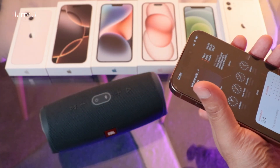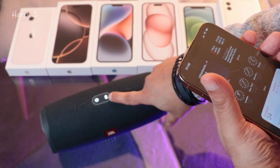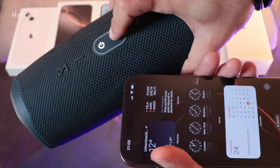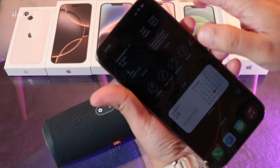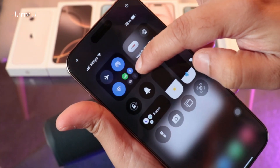I hit the power button — it's on. So here you have the Bluetooth button on the JBL Charge 4, so I hit this button and it's searching now.